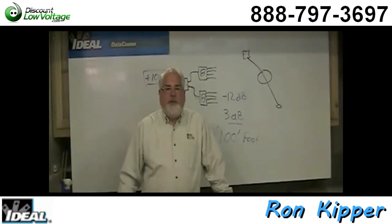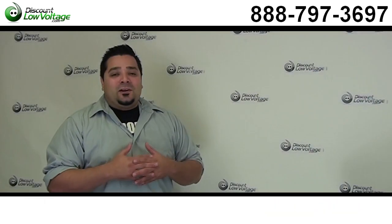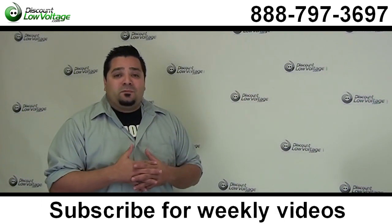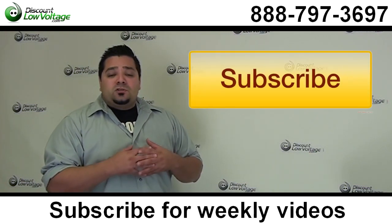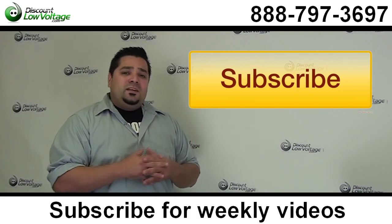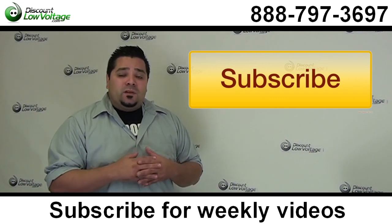That's a little bit about signal loss on cable TV splitters. I'm Ron with Ideal Industries — we'll see you next time. Thanks a lot, Ron — you really helped explain that. Don't forget to subscribe to the Ron Kipper Datacom channel and also to the DiscountLowVoltage.com channel for more videos on how-tos, fiber, racks, and pretty much anything networking.